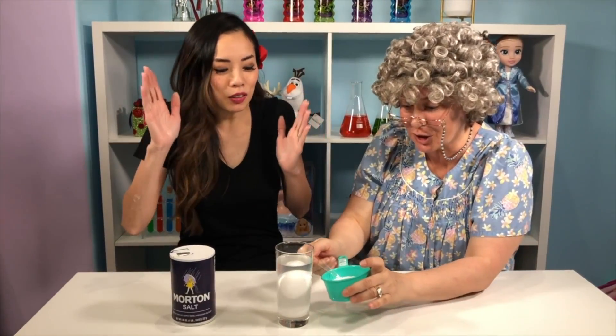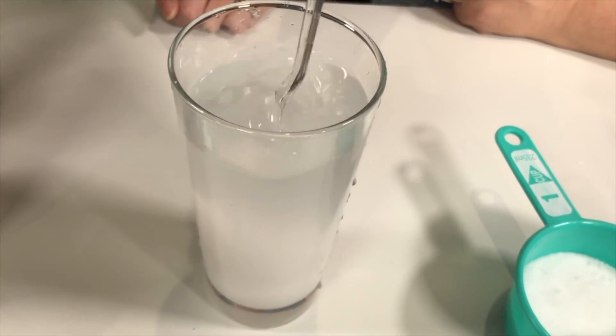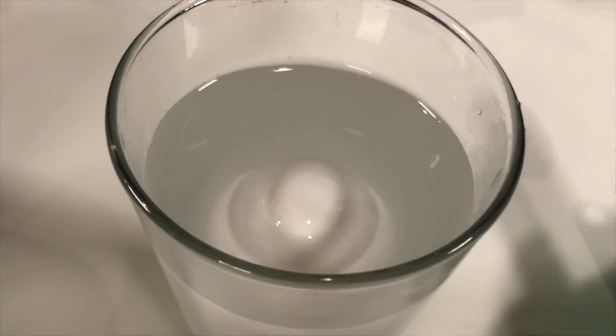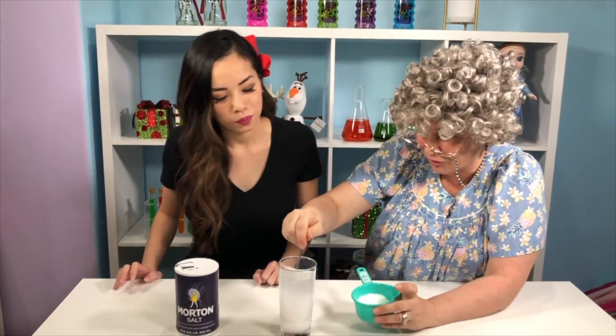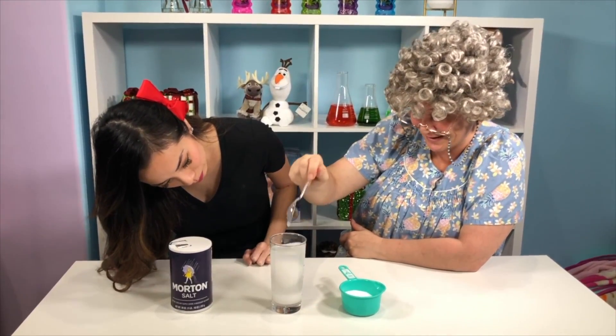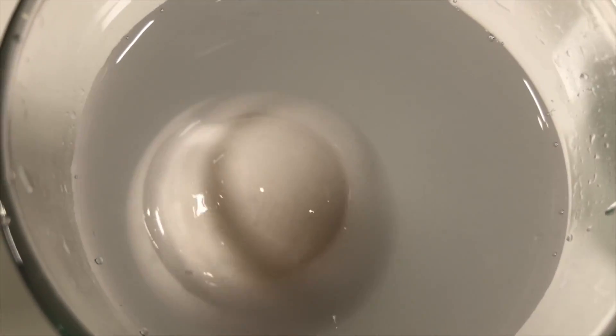I know! Granny knows! Okay, Granny, what's the answer? We add more salt! That's correct! We put this in and we stir, stir, stir! Let's see if it was enough! Whoa! It's almost floating to the very top! Awesome! A little bit more salt, and stir, stir, stir — are you ready to see? Awesome! Good job, Granny! Wow! That was a really fun science experiment to learn about density!